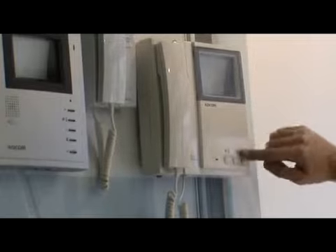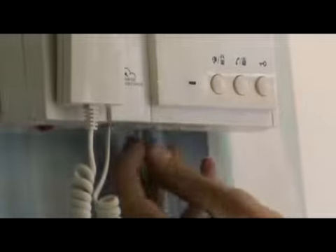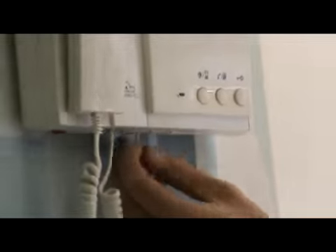The right bottom button is used to open the door. The middle bottom button is used for observation and also for intercommunication. For the 101 monitor, the first left button is used for the extra lobby phone and for the guard phone. The red switch is used for the power, and the other two are for the contrast and brightness of the system.